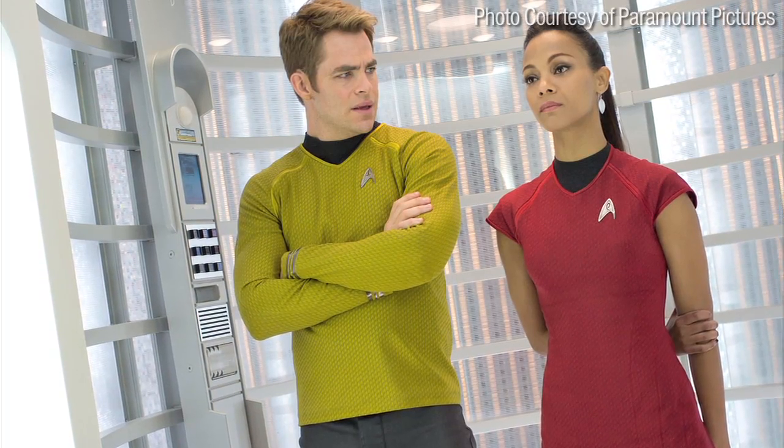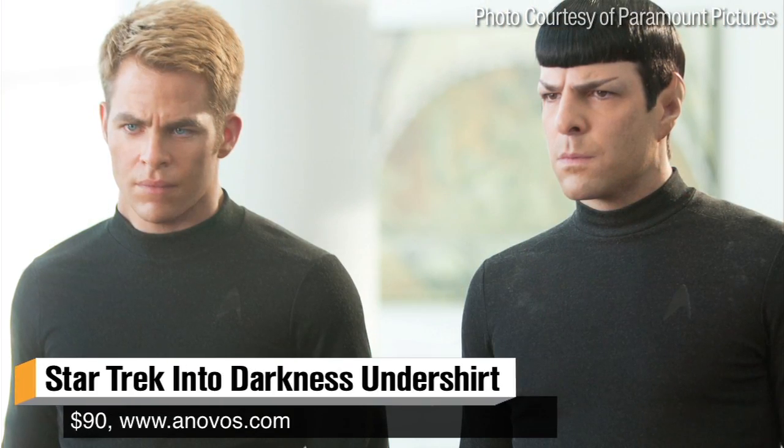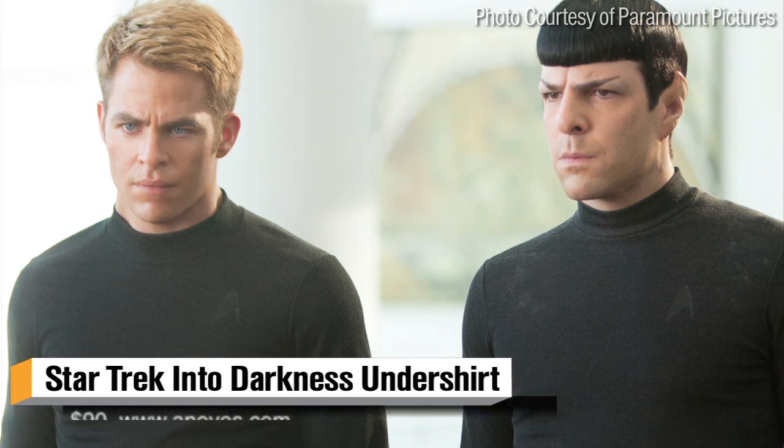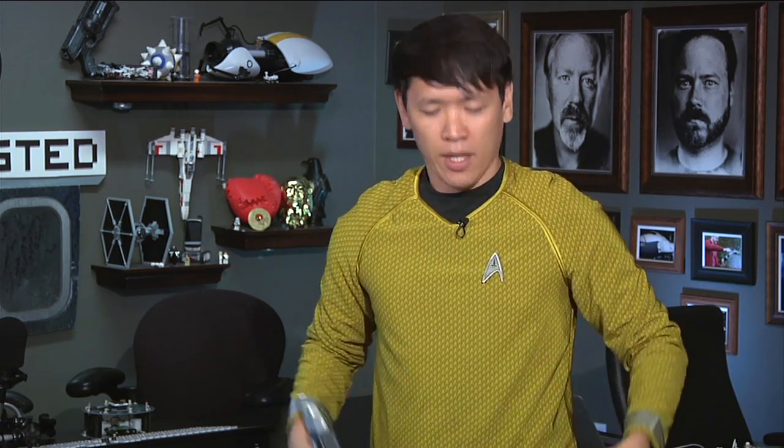Three stripes means Kirk. Anovos also sells an undershirt, so this is actually a separate shirt — very comfortable. It actually has the Federation logo inside. In the 2009 version, a lot of the actors wore a Dickie-style connected piece. These are separate pieces here, so you actually let this flow a little bit. If you're ordering one of these tunics from Anovos, I actually recommend getting one size higher. This is a medium and it's a little bit tight — works for me, but for people of a bigger frame, go one size higher than you'd normally wear.